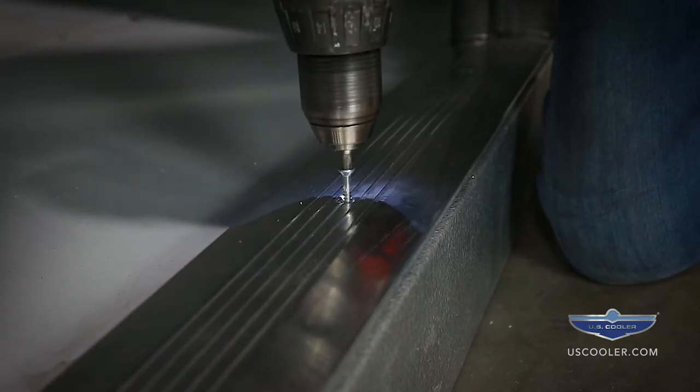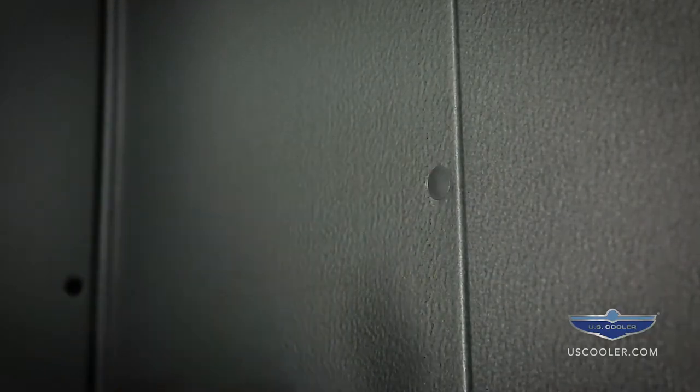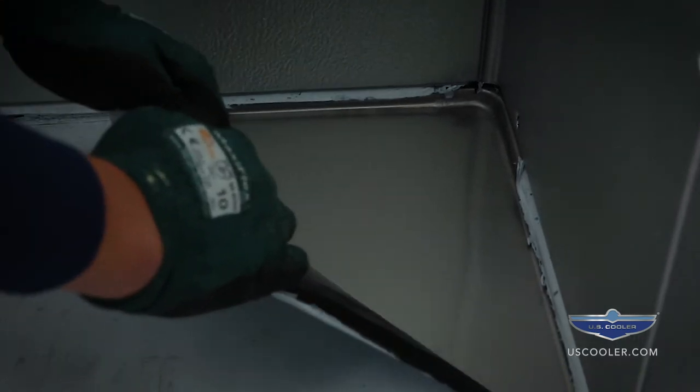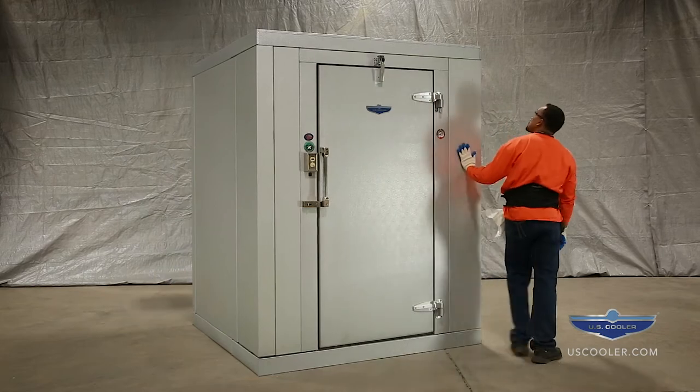Set the door threshold into place and screw to the floor panel. Insert the cam hole plugs by gently tapping into place. Remove the plastic covering from the floor. After final inspection, the process is now complete.